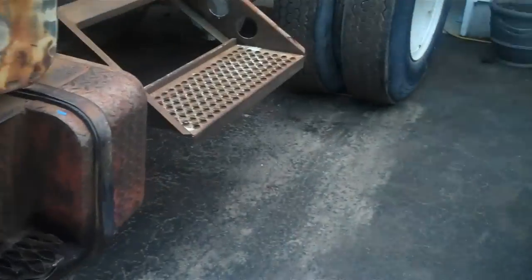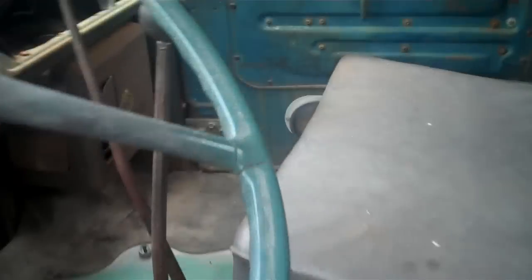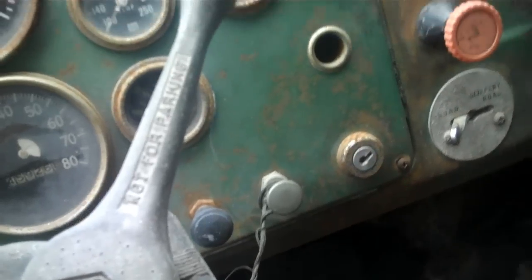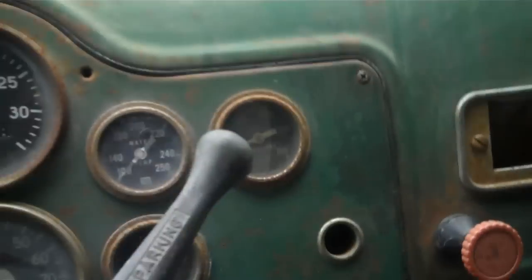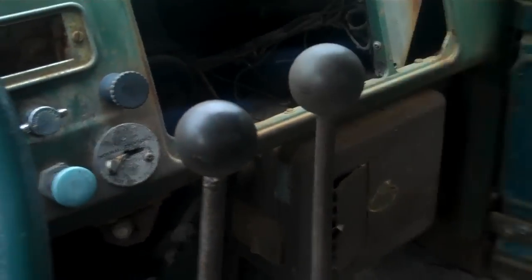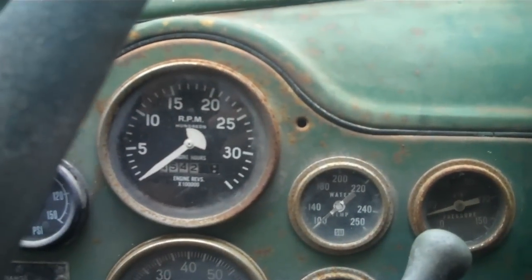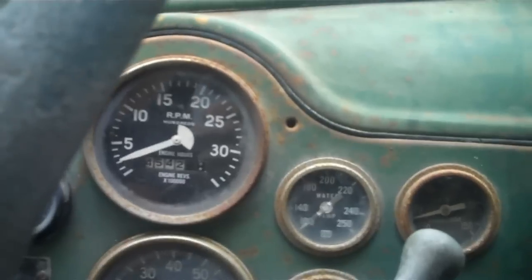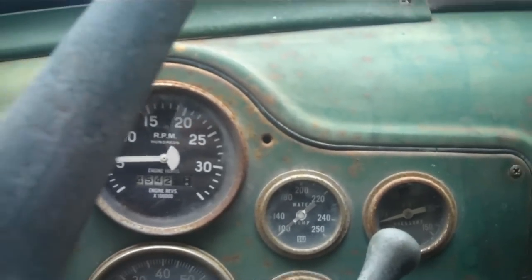Let's see what will happen. Ignition is on. Park brake. Take it out of gear. Let's go.